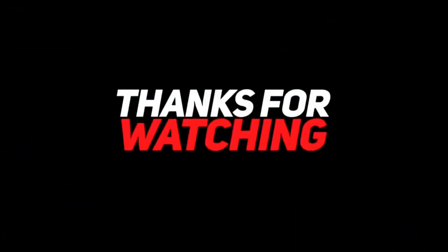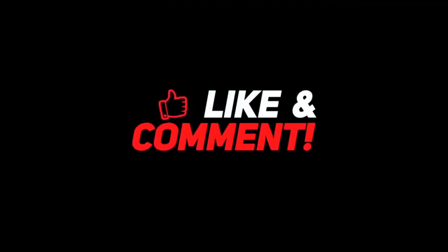Thank you so much for watching the video. If you loved it, leave a like and a comment. Also, subscribe to our channel for more such content.